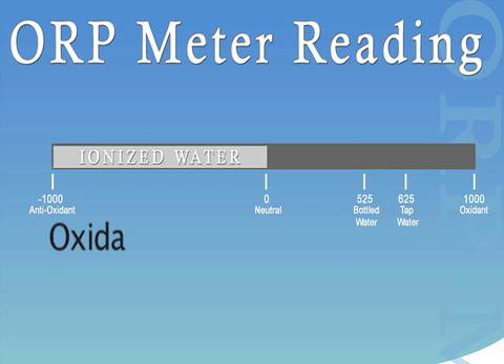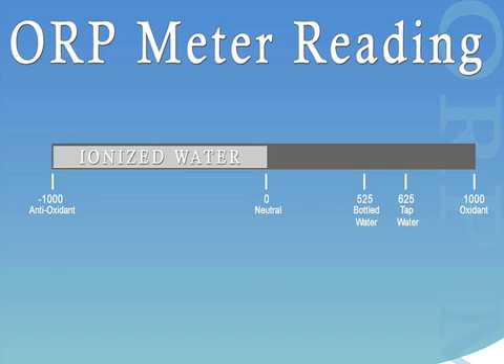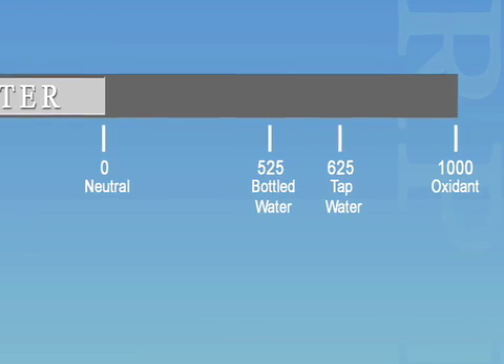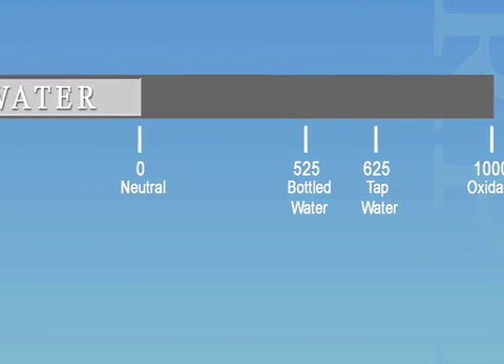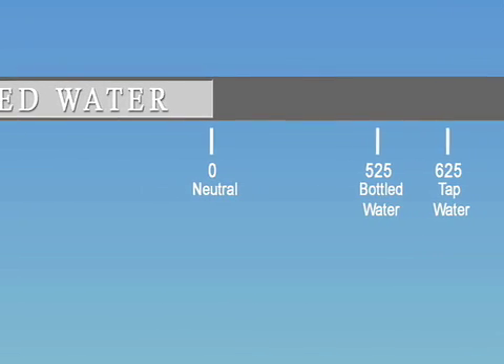ORP is an acronym for Oxidation Reduction Potential. In terms of ionized water, ORP measures the antioxidant level found in a water sample. Ionized water should only yield a negative ORP level, meaning it eliminates the free radicals that cause oxidation. Oxidation is measured on the positive end of the scale, and an example of oxidation would be an apple turning brown once it's cut open.